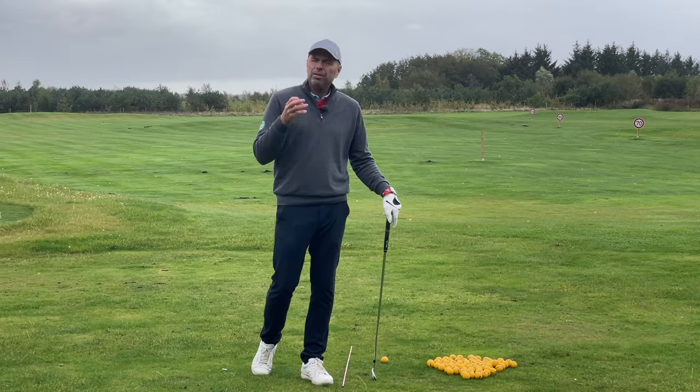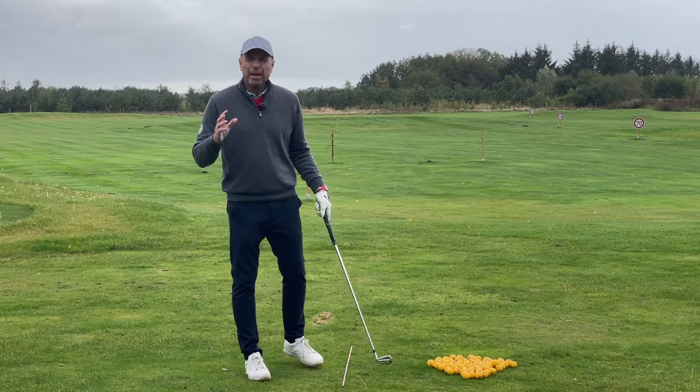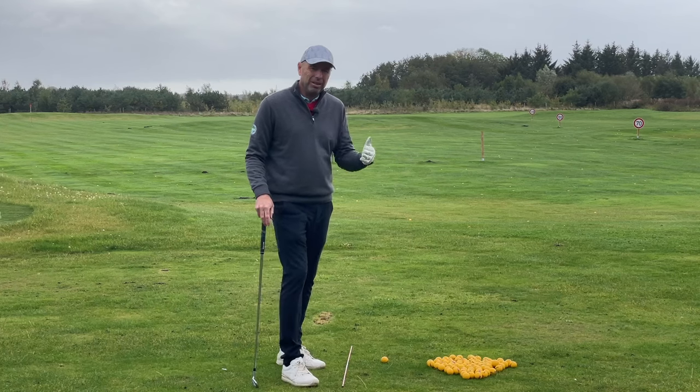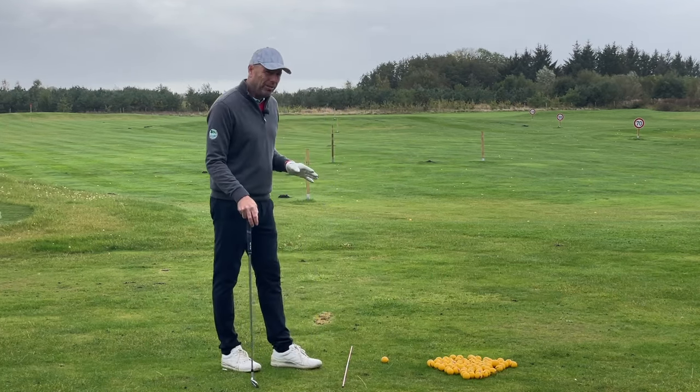Welcome to Golf Beginner World. If you seriously want to improve your golf game over the coming winter months, you have to find a way of repeating your ball flight — and not just every second shot or every third, every single time. So in order to do that, you need to do the following.